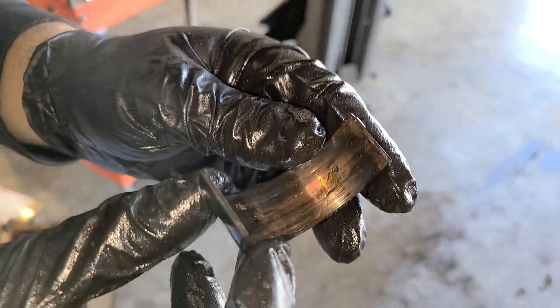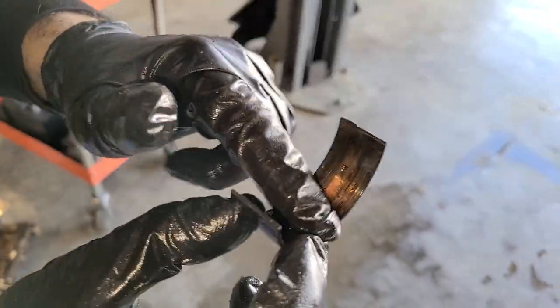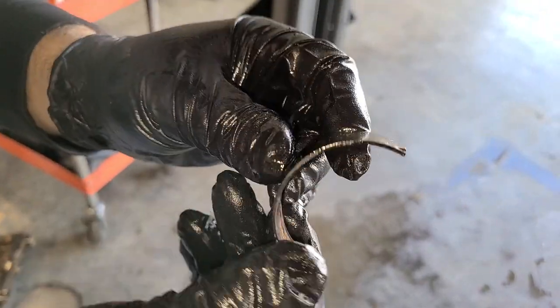There we go. That is brutal. Look at that — little chunks missing. It's pretty bad, but hey, there's still some bearing there. Looking on the bright side here, people.